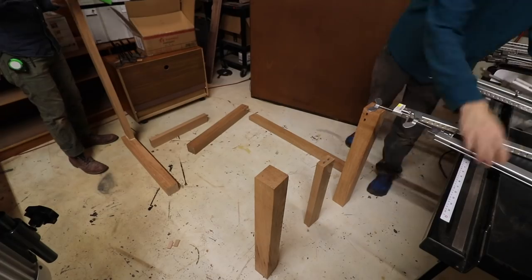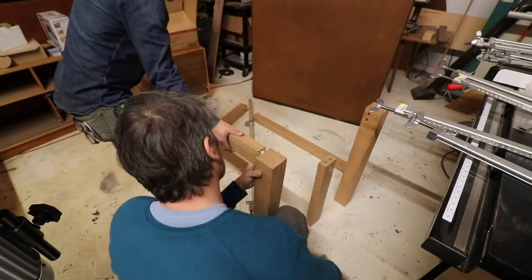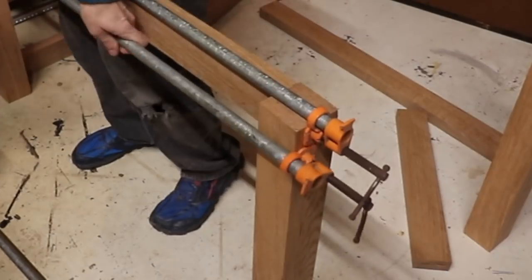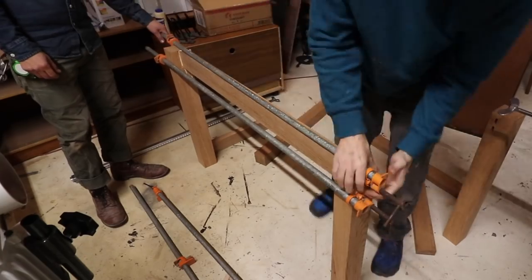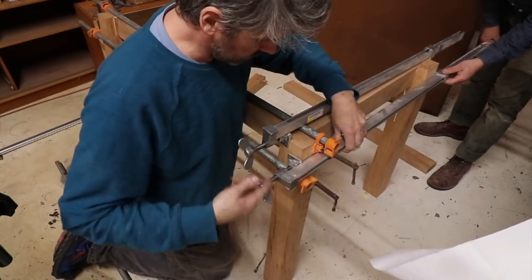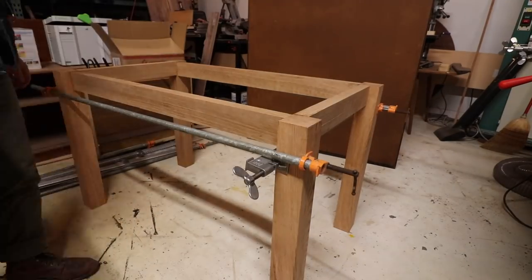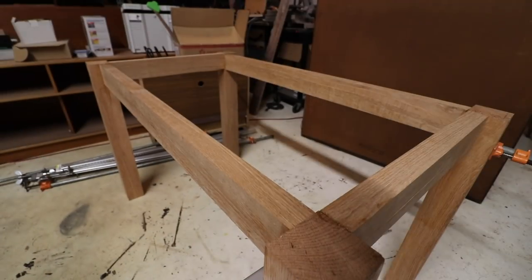After I dominoed all the pieces together, we needed to clamp everything — we glued all the pieces and used a bunch of clamps to hold it all in place. The next day everything was dry and I took a sander to it to finish it off.